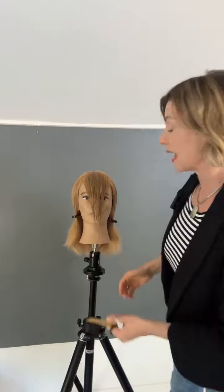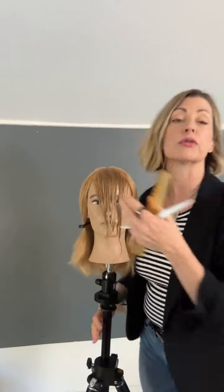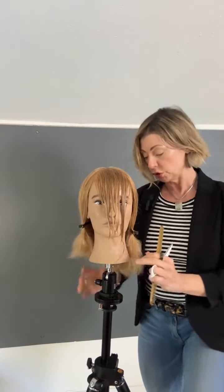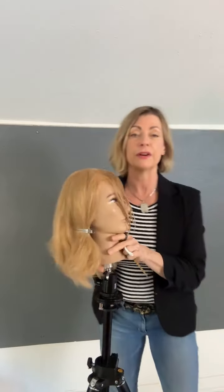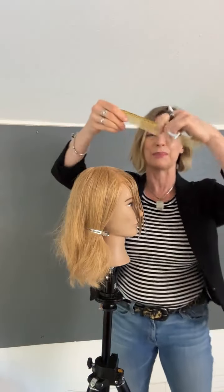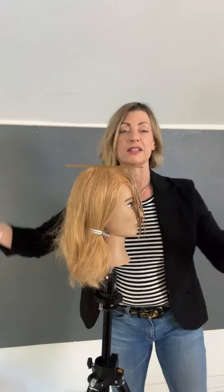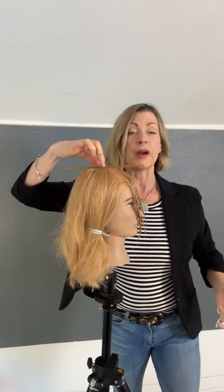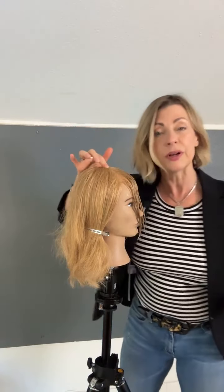The very first one is how much fringe do you actually want to keep in or put inside of that area. When you look at the head form, the first thing I do is decide what's the maximum amount I can put in the fringe, and that is based on the high point of the head. When the head is upright, put a comb right on the head and where it balances — that is the high point of the head.